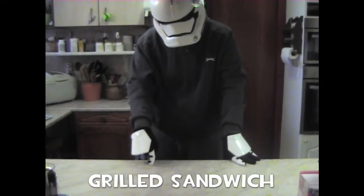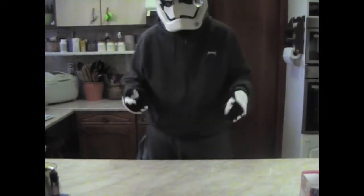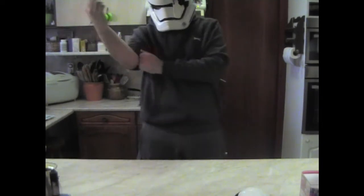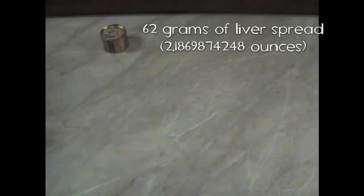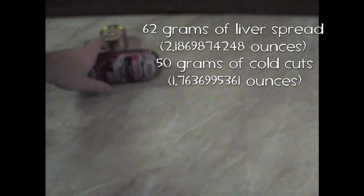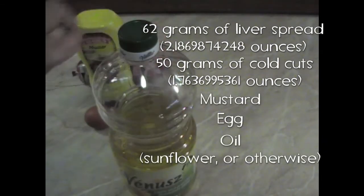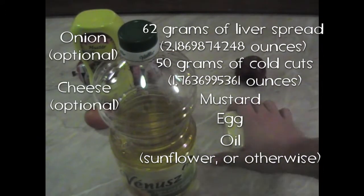First, we are going to make a grilled sandwich. But before we start, we have to make sure we keep everything clean, so you get to look at my very hairy arms. For this grilled sandwich, we will need liver spread, a tube of cold cuts, mustard, an egg, and some oil. We can also include onions and cheese as an addition.